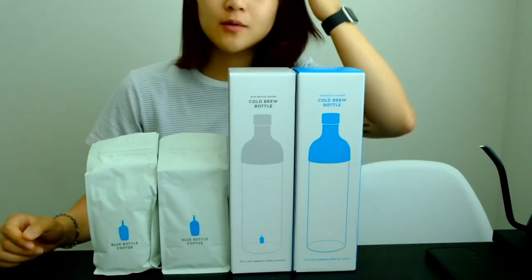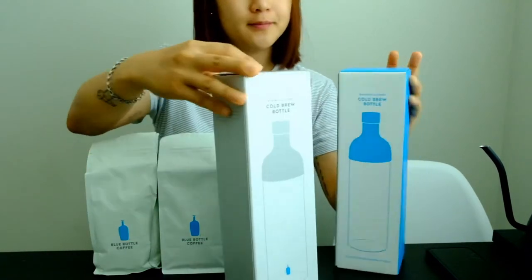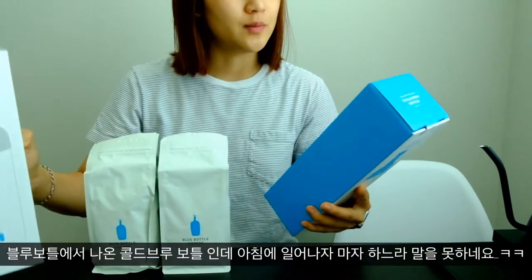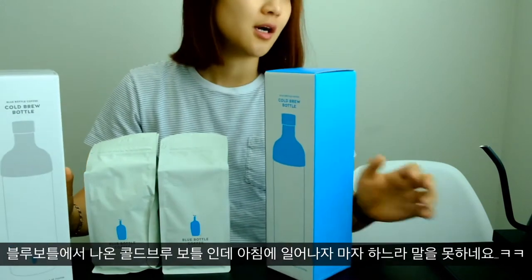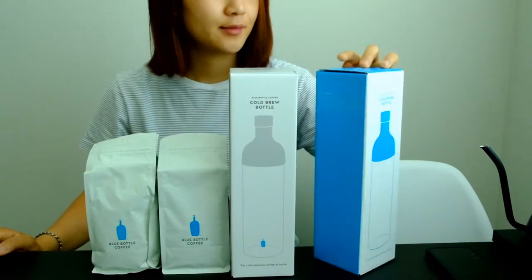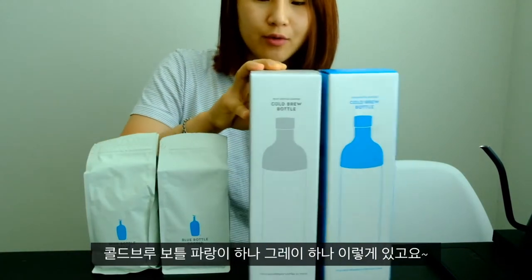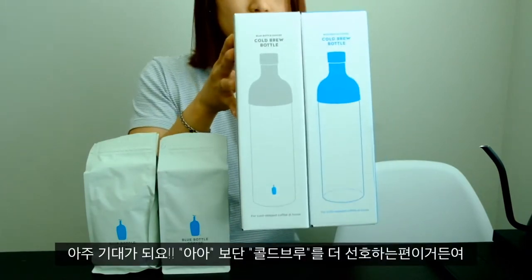We are going to unbox these beautiful Blue Bottle Coffee cold brew bottles. We have cold brew bottles — blue and gray from Blue Bottle — for us to unbox. So excited!